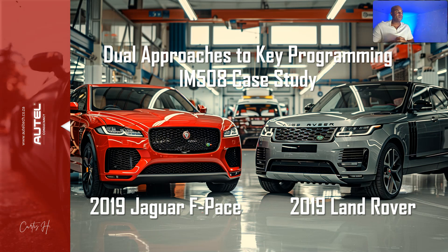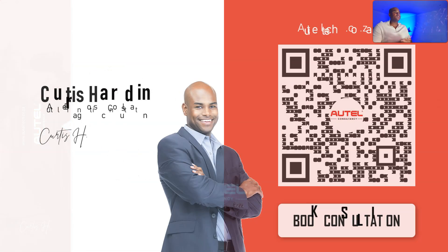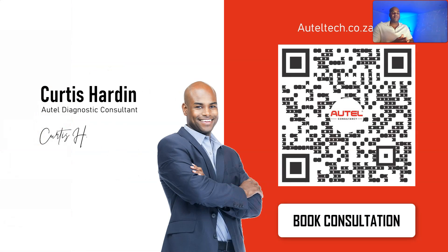Today's title is 'Dual Approaches to Key Programming: IM508 Case Study' — a 2019 Jaguar F-Pace and a 2019 Land Rover Range Rover. If you are new to this channel, welcome. My name is Curtis Harden, I'm an independent Autel diagnostic consultant.